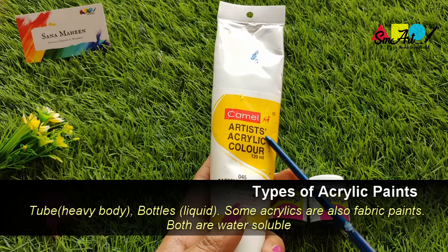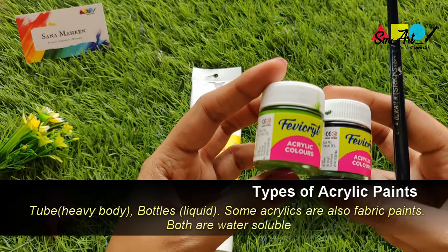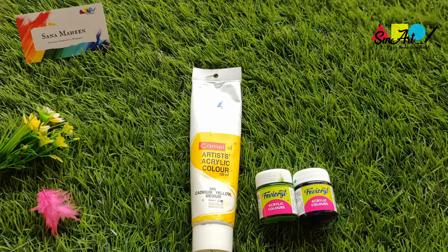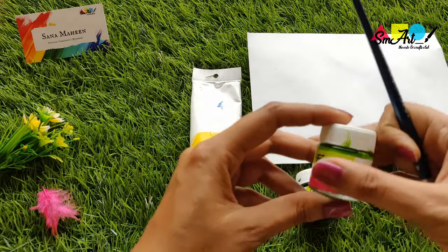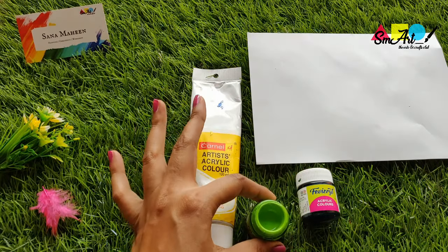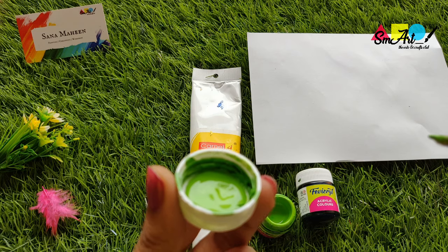Acrylic paints are usually available in two types: as heavy body tube paints and as liquid bottle paints. I'll show you a quick demo for both of them. Liquid bottle paints are flowy and easy to paint with — there's no need to add extra water as they're already a thin consistency.